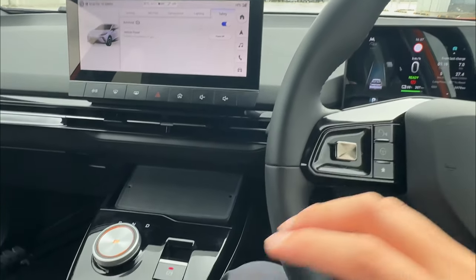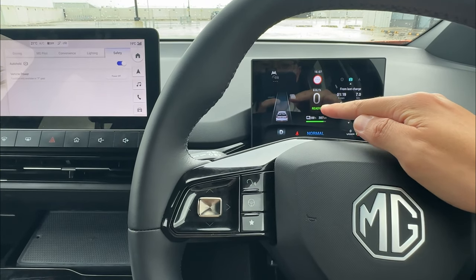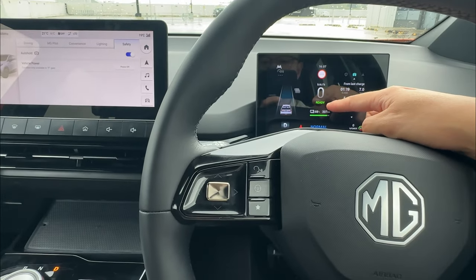Without my seatbelt on, if I go into drive, the vehicle has no auto hold function — there's no auto hold sign between the ready sign and the percentage indicator. That means the vehicle will roll forward when I brake, and no matter how much I press the brake, it's not going to engage auto hold.